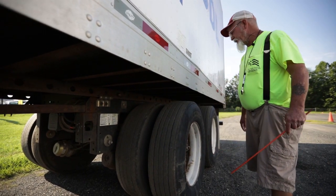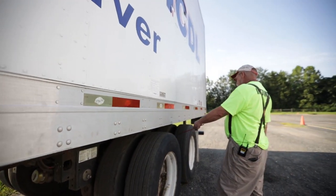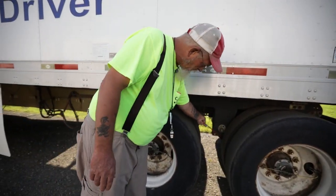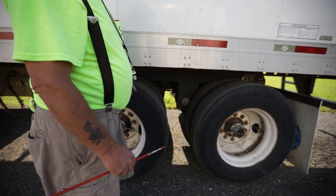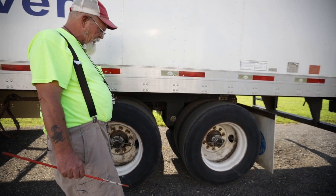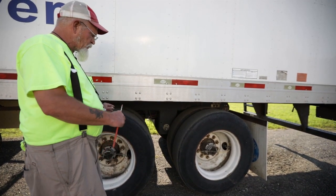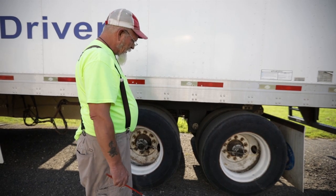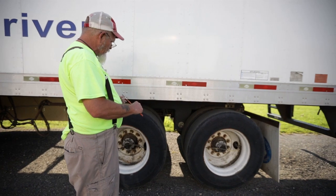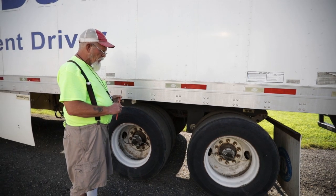Then I have brake hoses — not dry, rock, cracked, frayed, or bulging, and I hear no leaks. I have brake chambers and locking rings — not bent, cracked, or broken; no missing nuts or bolts; and I hear no leaks. My slack adjusters and pushrods both sit at a 90-degree angle; not bent, cracked, or broken; cotter pins are intact; and if I could pull on it more than one inch, that would mean my brakes are out of adjustment with brakes released. Then my brake linings — not dangerously thin; no oil or grease. My brake drum is not bent, cracked, or broken; no welds other than factory; and no oil or grease.